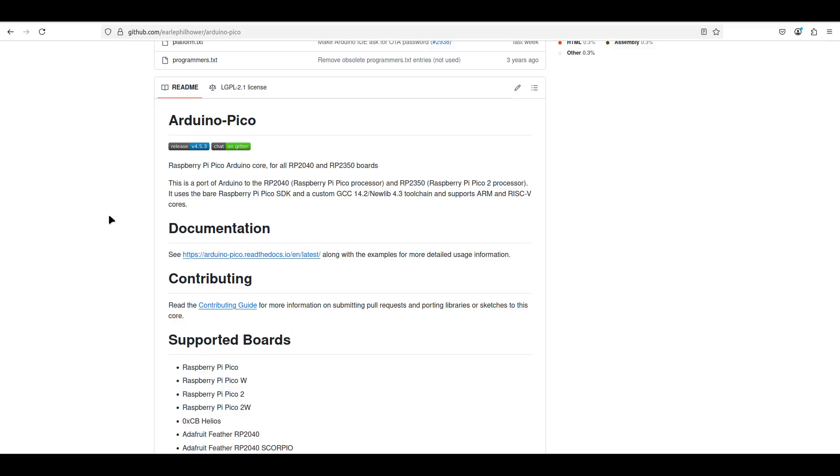I've written all the code in C++, and the top level is a sketch for the Arduino IDE. I'm using the Arduino Pico Core by Earl Philhauer. This is the easiest way to get a development platform for the Raspberry Pi Pico set up. The core includes the full SDK, and you can get up and running in just a few minutes.